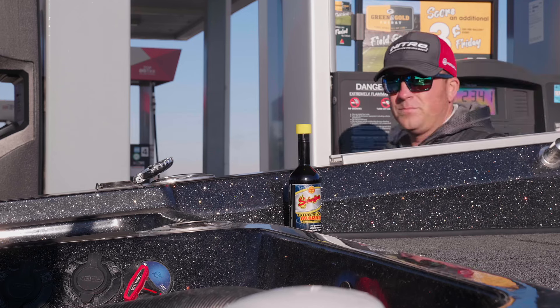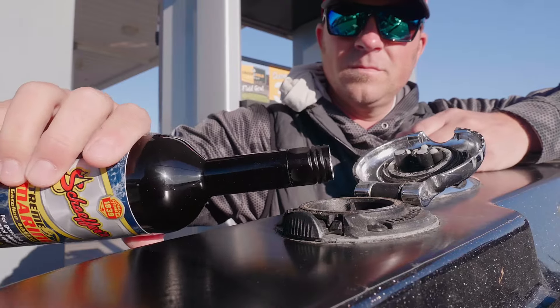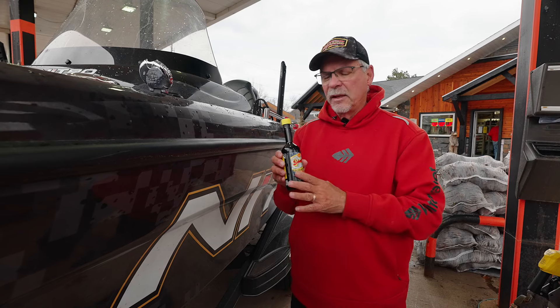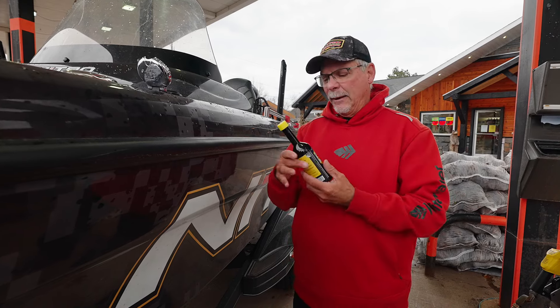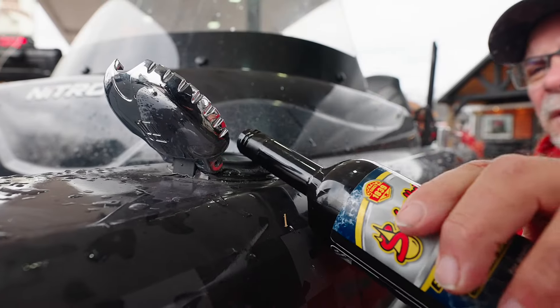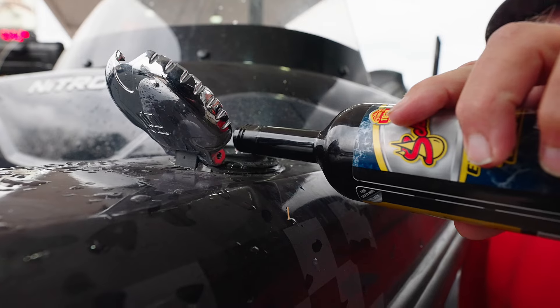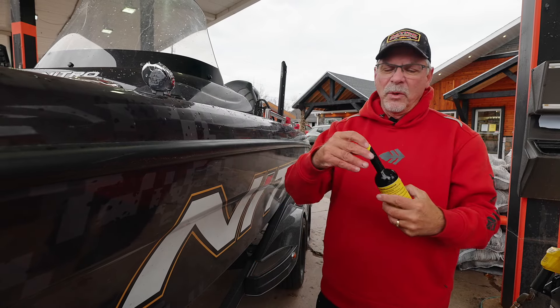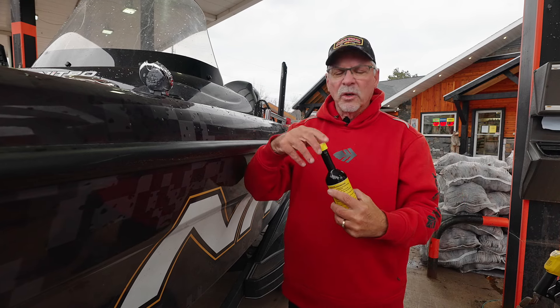I use it in both my big engine and my kicker. The kickers especially like to load up with carbon in cold weather and this cleans that right out. It's a really nice material. I carry it in the truck all the time and I put in about 20 gallons so I don't have to put that much in, and it works quite well.